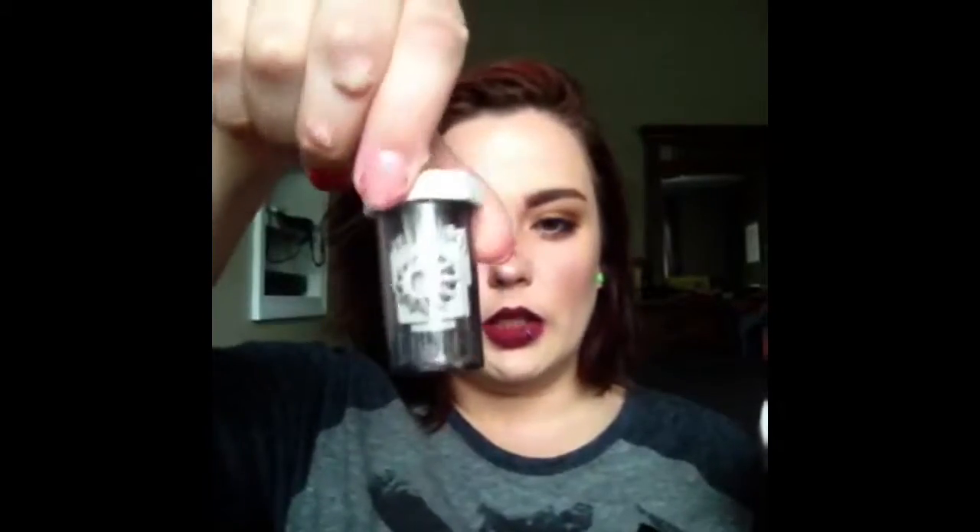I have used up four bottles of contact solution. Three of them are the Clear Care one with hydrogen peroxide — you put them in this fancy holder and it neutralizes the hydrogen peroxide and really deep cleans your contacts. This stuff is my favorite, and I've obviously repurchased it a bunch. I also keep regular contact solution around if I get makeup on my contacts.